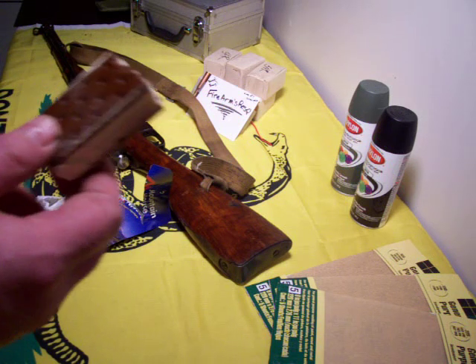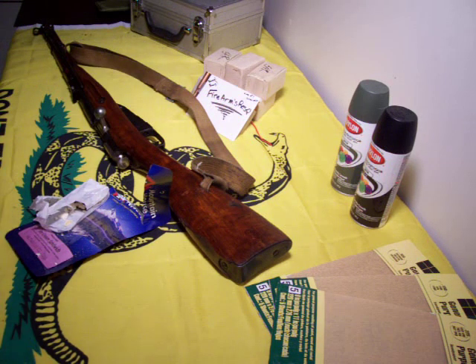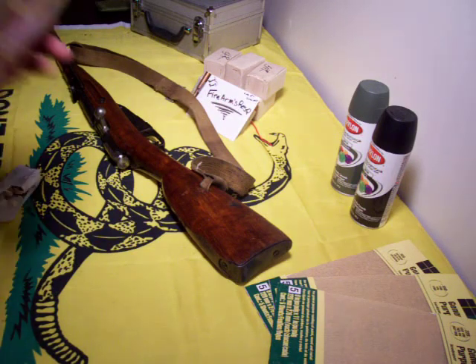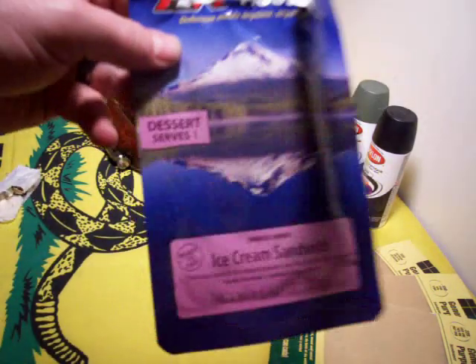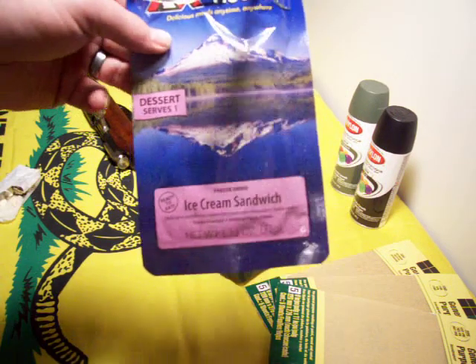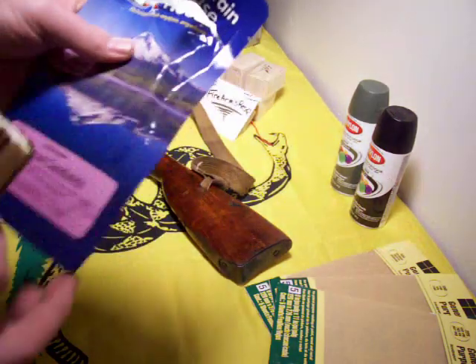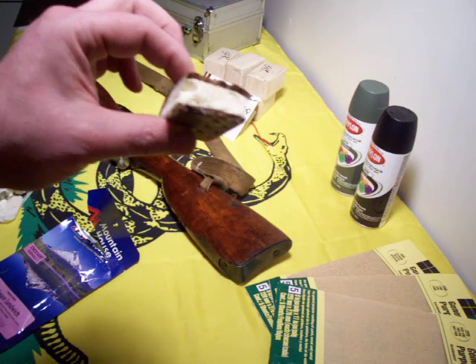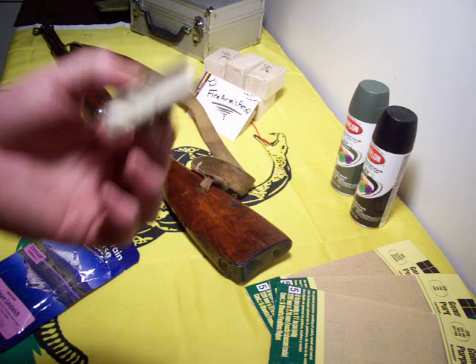I bought some of their teriyaki chicken to check out, too. Holy cow, guys! Everybody go out and buy one of these that watches this video, make a video of you eating it, and put it back on YouTube and tell everybody how good these are. Because these things are awesome. They're awesomely good.